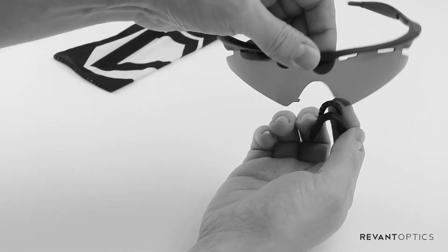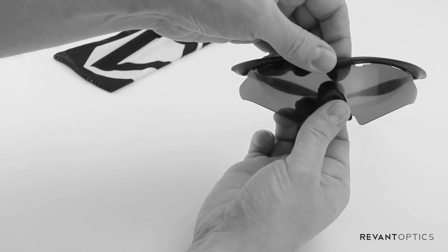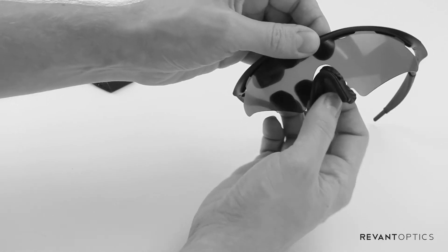From there, you can just add your nose piece to the lens by lining up the groove in the nose piece with the inside part of your lens.